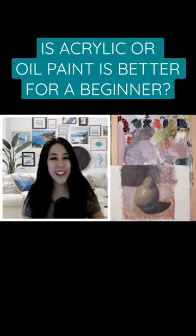If you are a beginner in acrylic and oil painting and wondering which one to start with, then this video will be perfect for you.